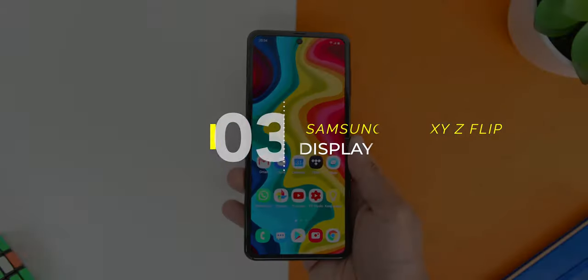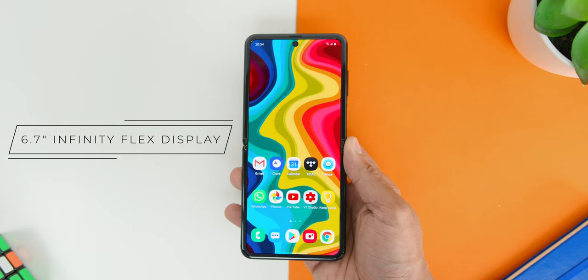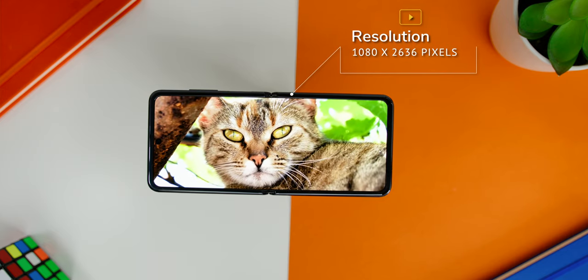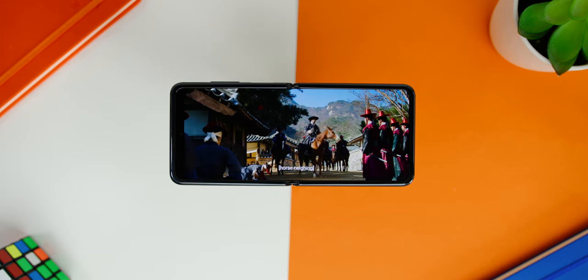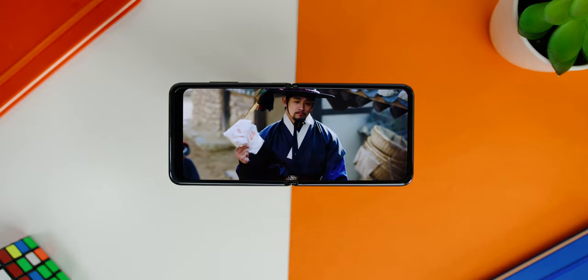As for the phone's screen unfolded, it has a total of 6.7 inches using the Infinity Flex display, which is a really thin micro-level glass sheet, so it feels like the display is painted on the phone, with a resolution of 1080 by 2636 pixels. Watching videos was really amazing with no visible crease, which seems to be one of the biggest questions asked about this phone. Watching Netflix was also great, where the video stretches out just before the Infinity-O cutout.